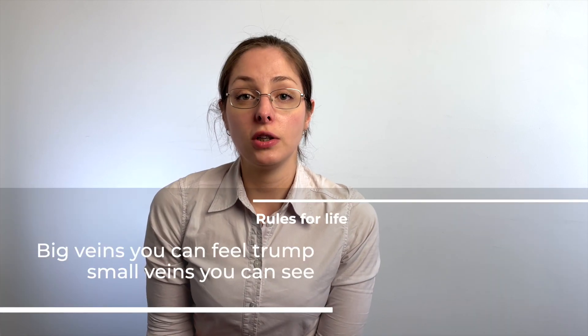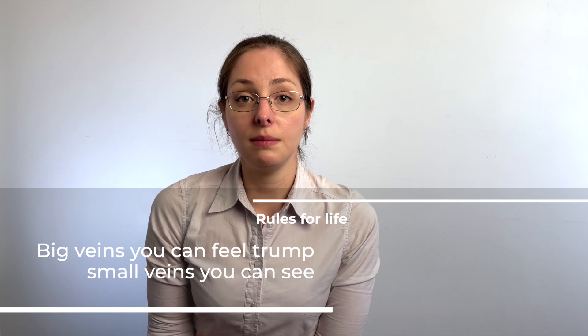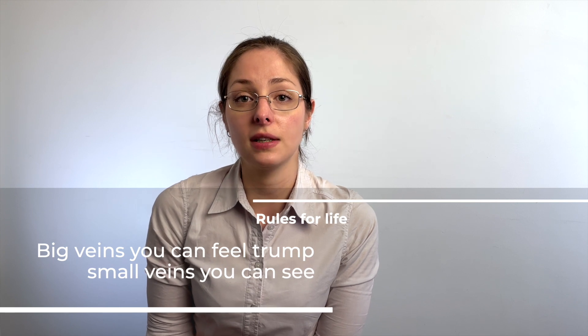It's really tempting to go for veins that we can see, just aiming for the blue, but actually the best veins are the ones you can feel. Make sure that your patient is in a good position and that you're comfortable as well. Take your time to pick a good vein. Try to avoid ones that have been used multiple times and have got signs of phlebitis or sclerosis - if the veins are scarred, they're probably going to be phlebosed or sclerosed.